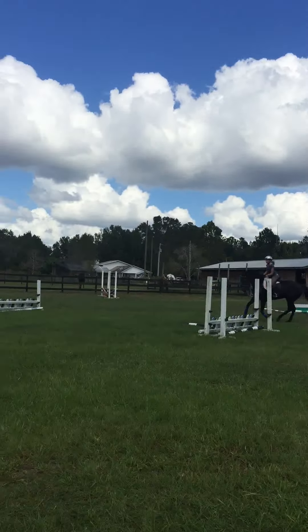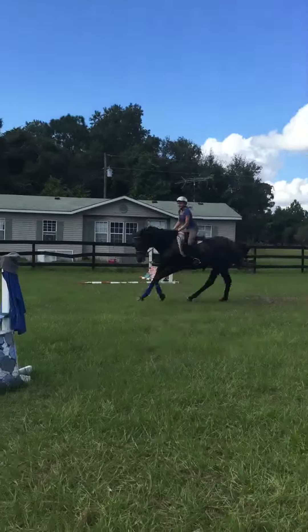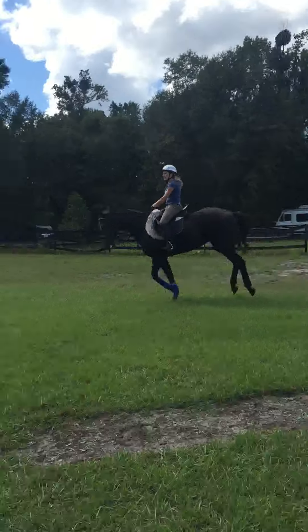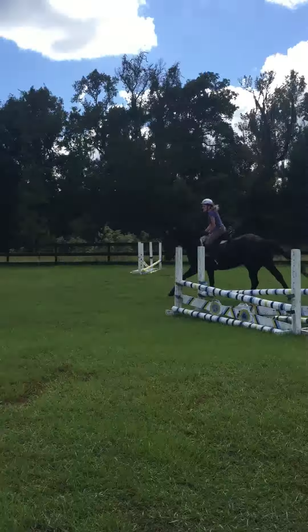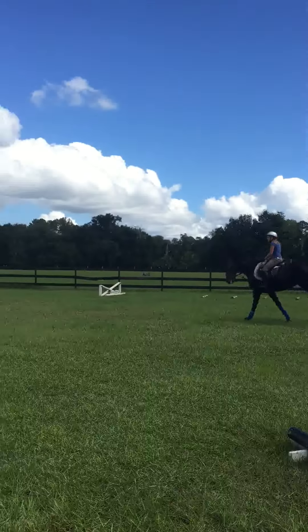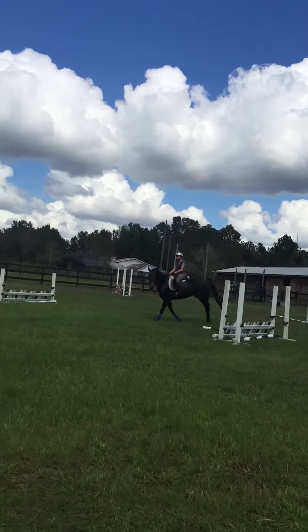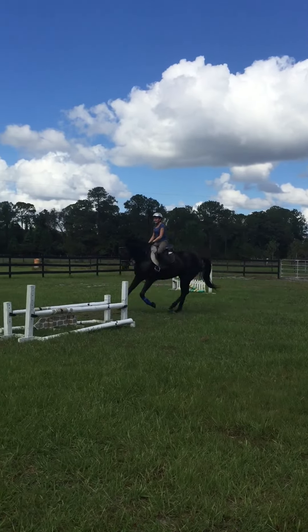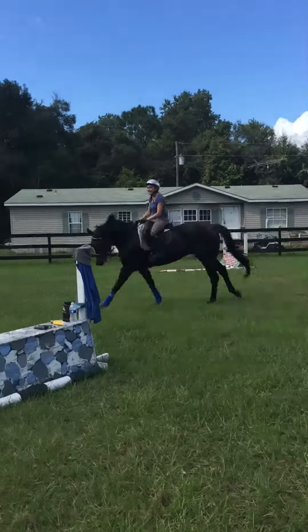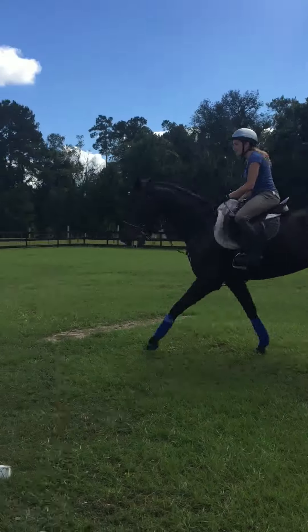Don't drop your outside hand. There you go! Did you see that? You were dropping your outside hand. You're doing everything else right, but when you dropped your outside hand, you lost your circle. Can you get it back? There you go. When you dropped your outside hand, you let her pick up — you gave her an escape hatch to pick up the wrong lead.